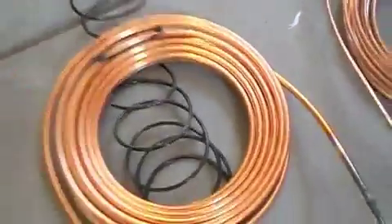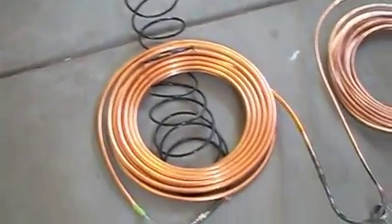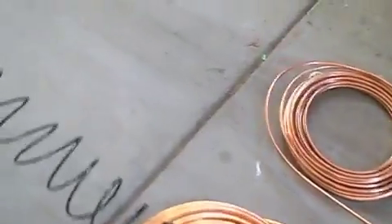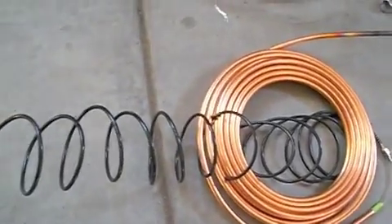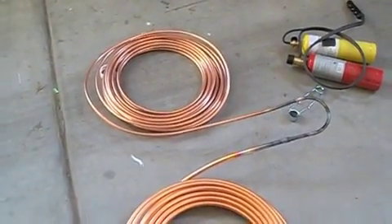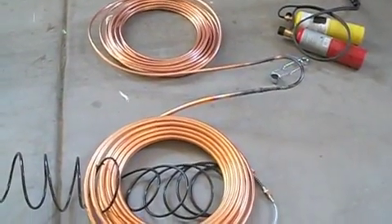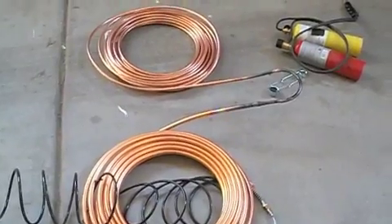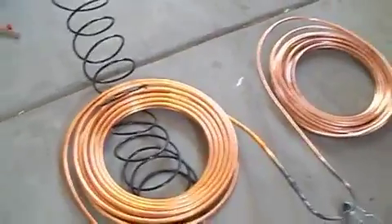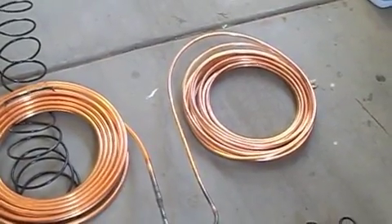The nitrogen tank was pumping nitrogen through the line the whole time, and it's actually still doing it now. I'm going to shut it off. You want to keep doing that because you don't want oxidation inside your refrigerant line. You can see how it's black on the outside — that's because we're in regular air with oxygen and nitrogen and all kinds of other stuff. So you pump pure nitrogen through the center so you don't get oxidation on the inside, which is bad for the refrigerant.